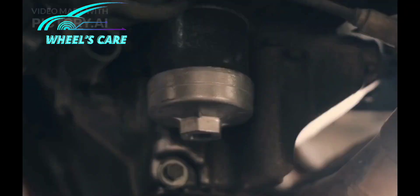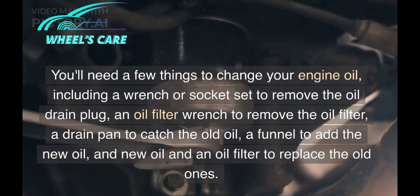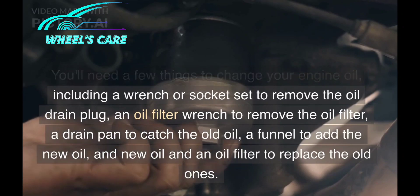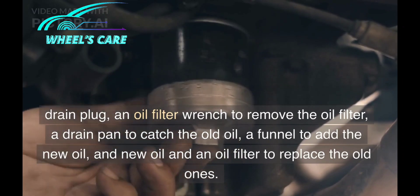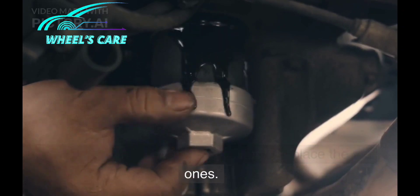You'll need a few things to change your engine oil, including a wrench or socket set to remove the oil drain plug, an oil filter wrench to remove the oil filter, a drain pan to catch the old oil, a funnel to add the new oil, and new oil and an oil filter to replace the old ones.